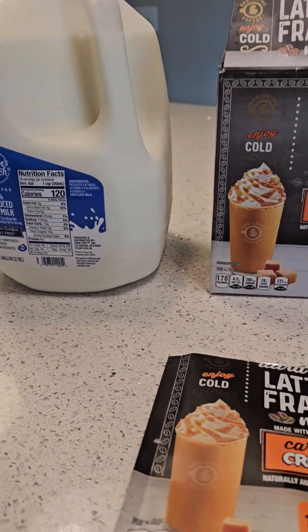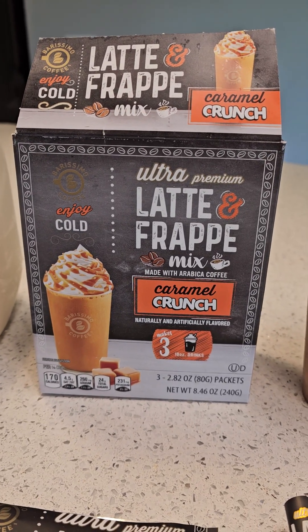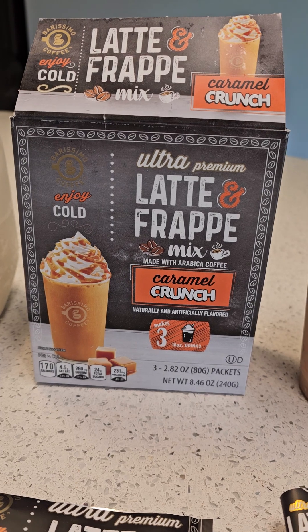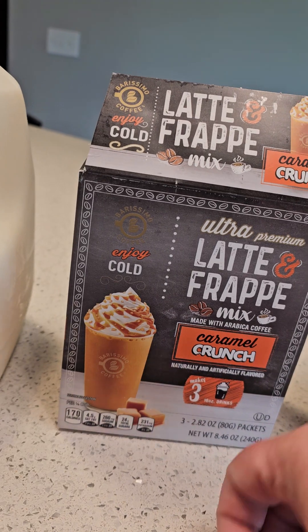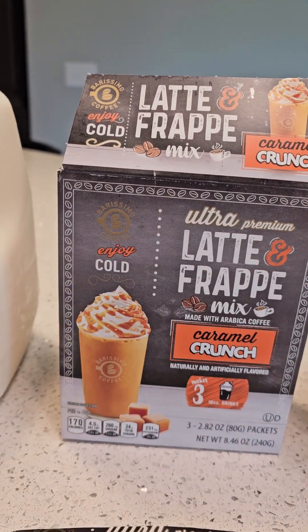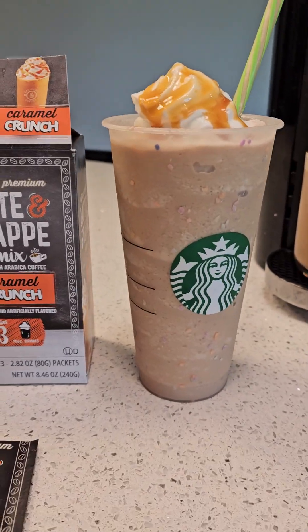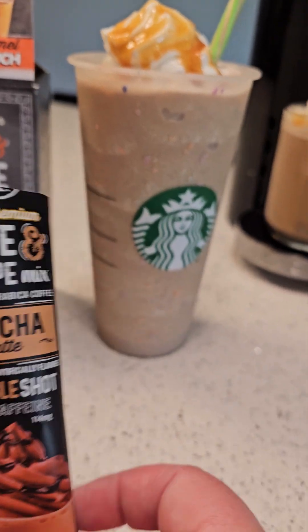These are much more economical to make at home. This ultra premium latte and frappe mix made with arabica coffee — the caramel crunch flavor — is the best. This has three packets in it and you can find it at Aldi. It gives the closest taste to Starbucks that I've ever tasted.